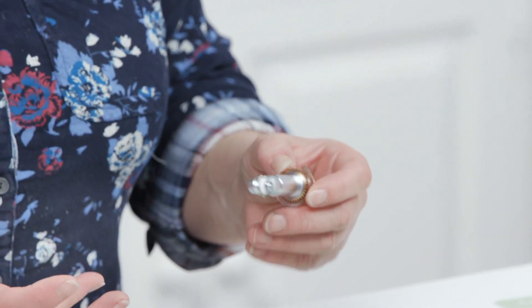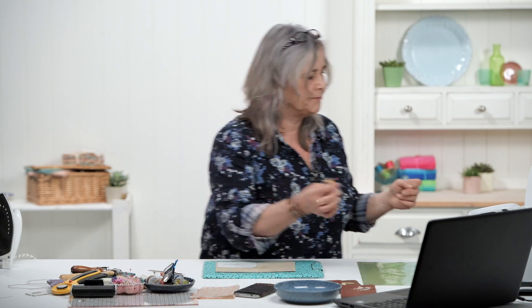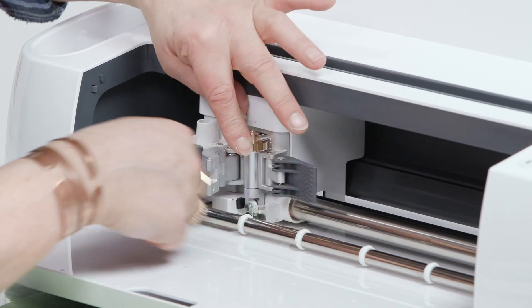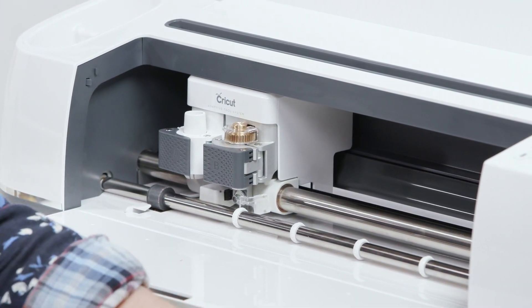Because it's a rotary cutter it doesn't drag, it doesn't pull, so it's great for cutting things like denim, leather - I think it will also cut thin balsa wood. It simply fits into the carriage like all the other blades and the gearing system sets up. When you're setting up to cut, you set your material and it will automatically tell you what blade you need. So I'm going to set this up for heavy fabrics like denim and I'm going to put slightly more pressure on it.